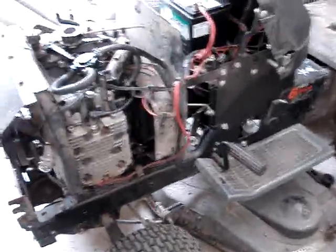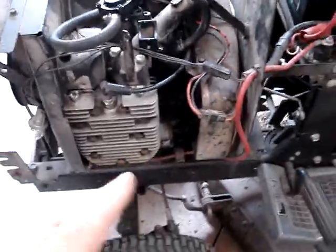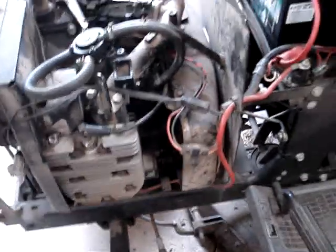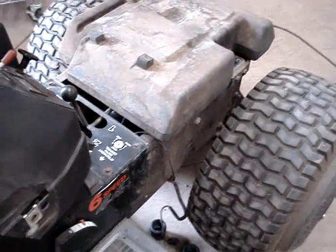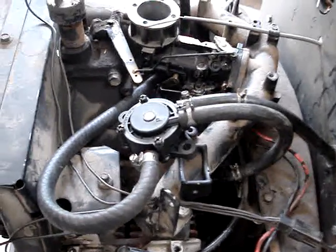I could have gone with an electric pump on this. I've seen people mount them up front, but those pumps are usually designed to push, so you'd have to mount it near the tank. Then you're running wiring, putting in a fuse, finding an ignition-only hot, interrupting wires, or adding a switch. It just seems like a lot of work compared to making a pulse pump work this easily — and cheaper.